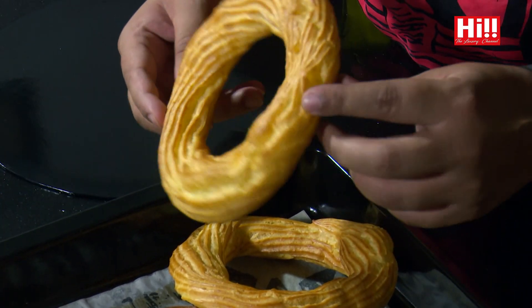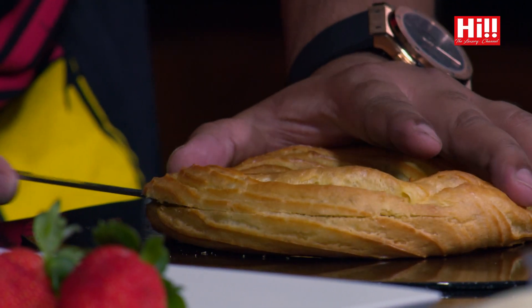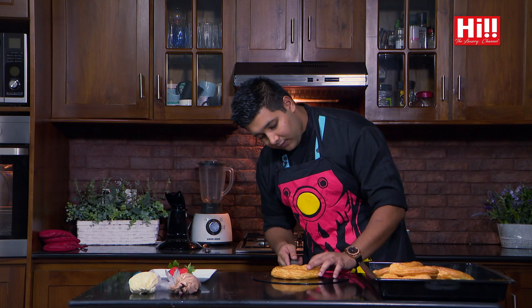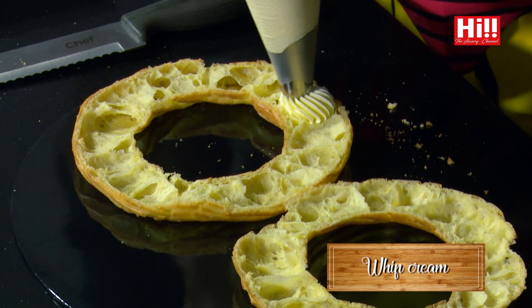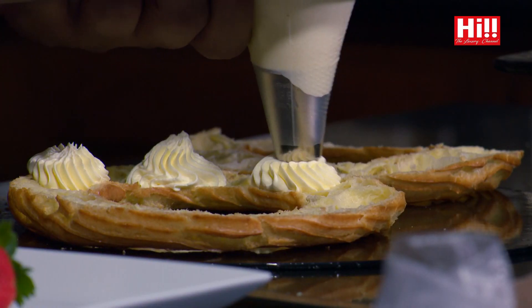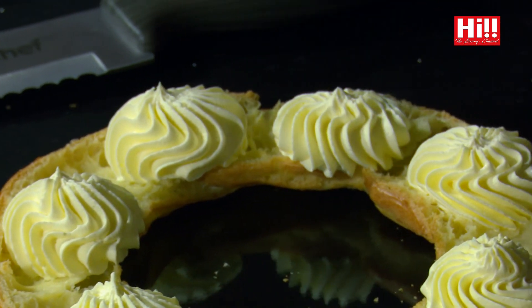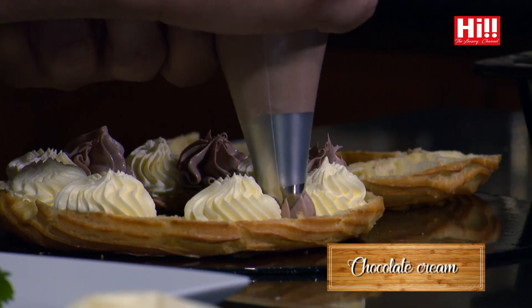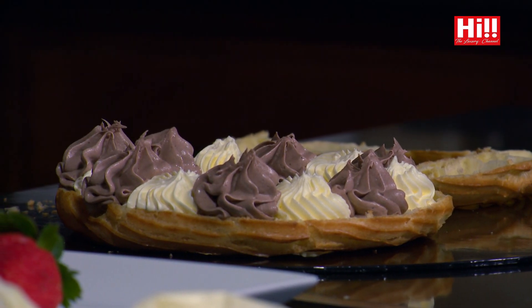Now everything is baked and everything looks beautiful. This is what a Paris-Brest looks like before the filling goes in. I will take my Paris-Brest and use a bread knife or a saw knife, and I am going to cut it in the middle — slowly but evenly. Be careful not to cut too hard or too fast because you might end up damaging or breaking the Paris-Brest. There you have it — two perfect sides. I will start with the whipped cream, piping a bit here and a bit there, alternating between the chocolate mousse and the whipped cream. The chocolate mousse is beautiful — the texture is really nice.